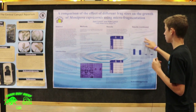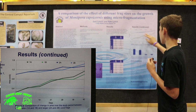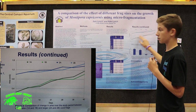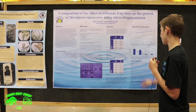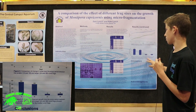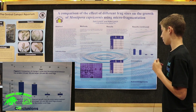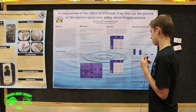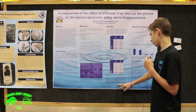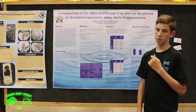Over here I have a visual — 1a and 1b are the green lines and 2a and 2b are the blue lines. You can see the green lines had a much greater slope than the blue lines. This bar graph lets you see the percent growth visually, and this was statistically significant — the p-value was very small. So that was basically my experiment summed up.